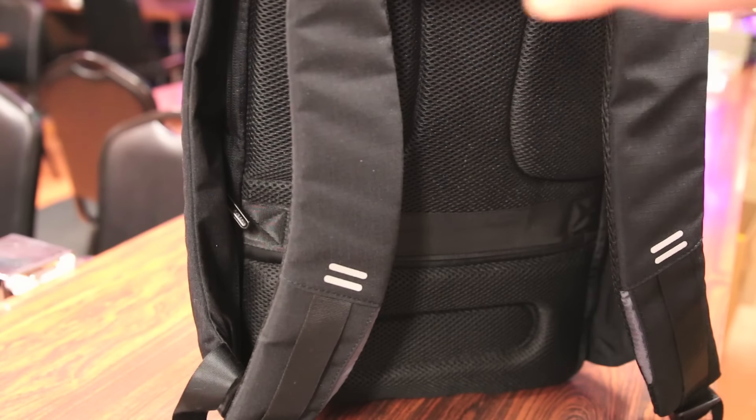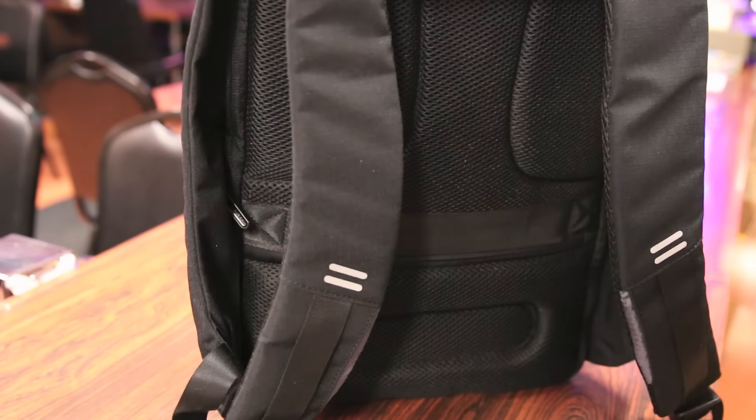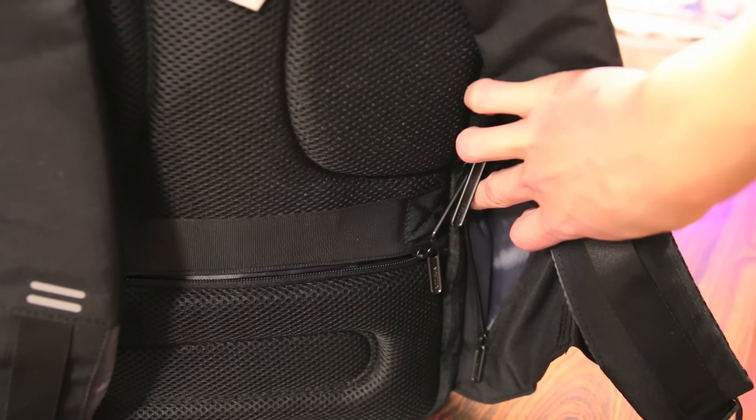A couple of other features of this bag — the only exterior pockets available are on the back side, and because they're on the back side, the only way to access them is to take the backpack off, so you don't have to worry about people getting into your bag. There's one large exterior pocket in the bottom panel as well as two side pockets — a great spot to store your wallet or something.